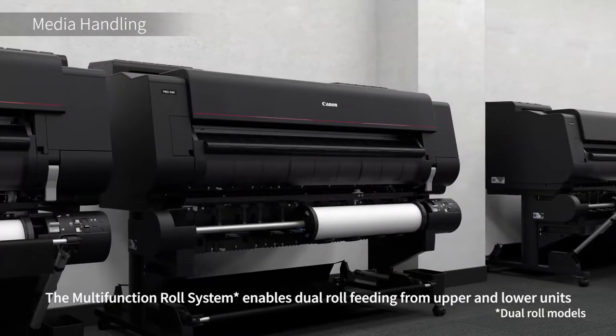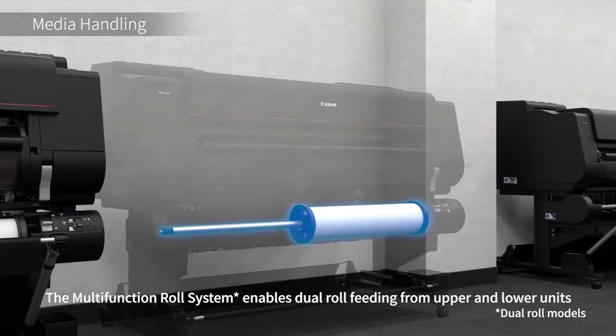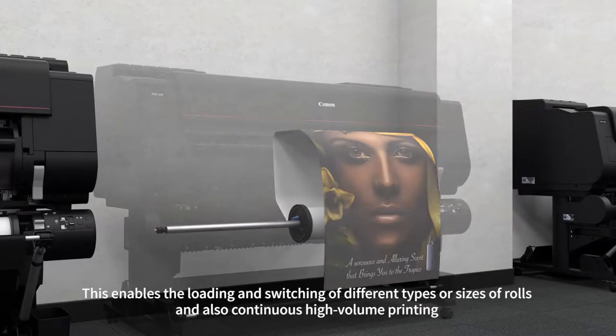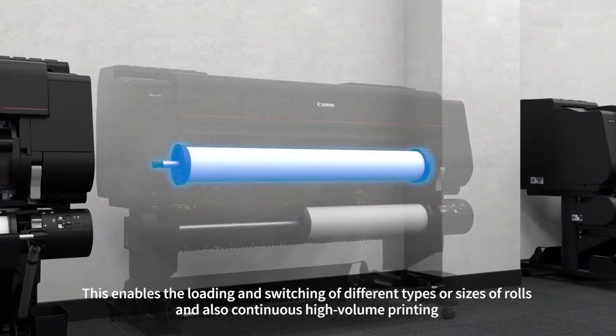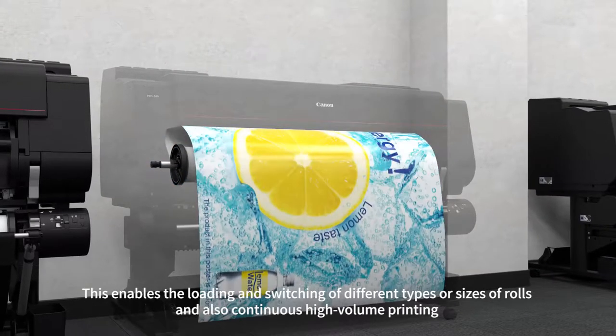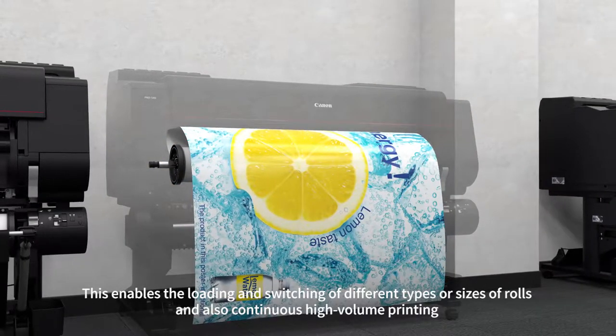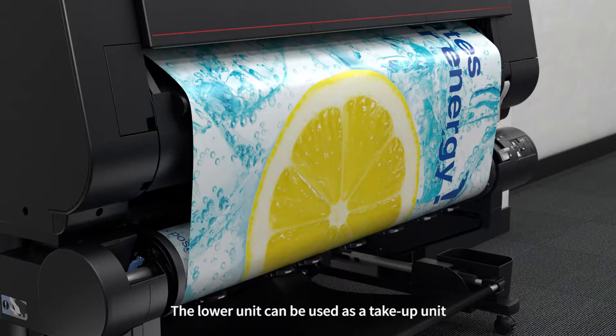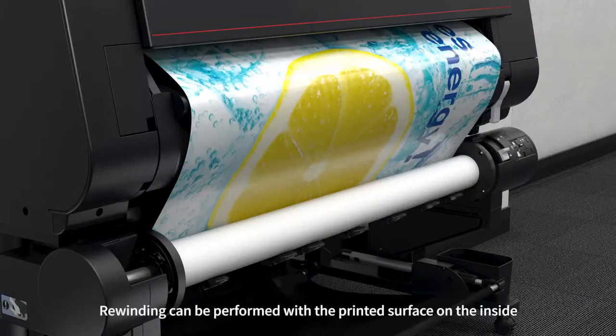The multi-function roll system enables dual roll feeding from upper and lower units. This enables the loading and switching of different types and sizes of rolls and also continuous high-volume printing. The lower unit can also be used as a take-up unit. Rewinding can be performed with the printed surface on the inside.